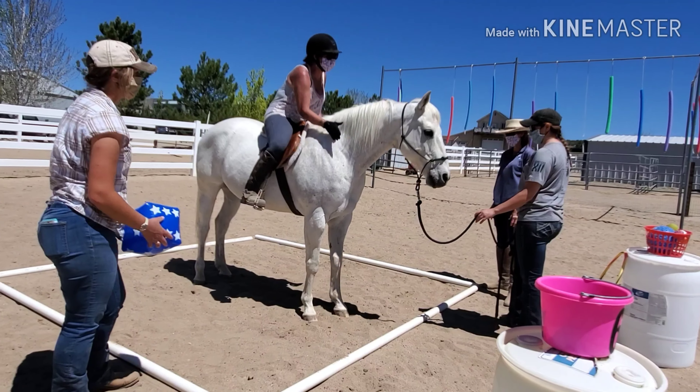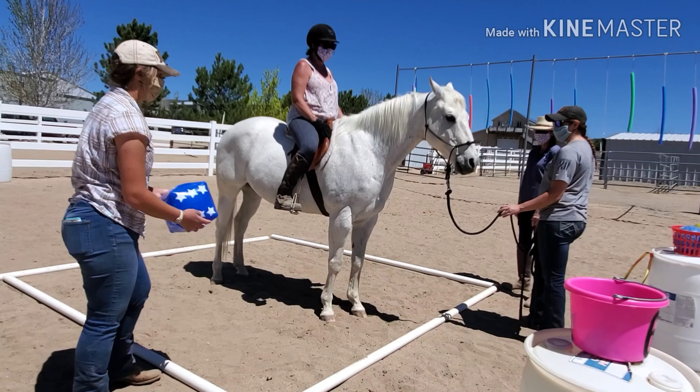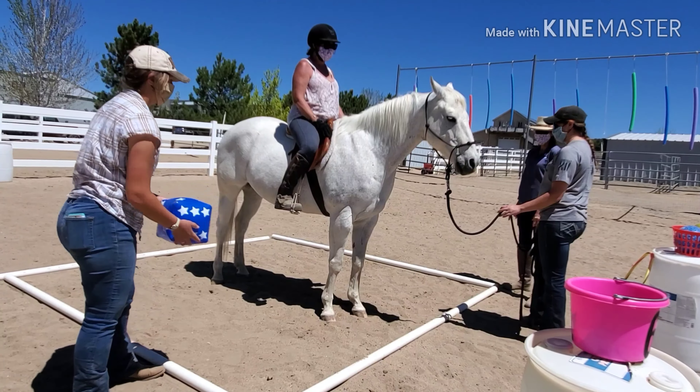Gambler is being such a good boy for being fairly new at this. He is having some reaction, which can be expected — it's not every day that you see a giant inflatable cube rolling under you. And with more practice, he'll just keep getting better and better. We're so proud of him.